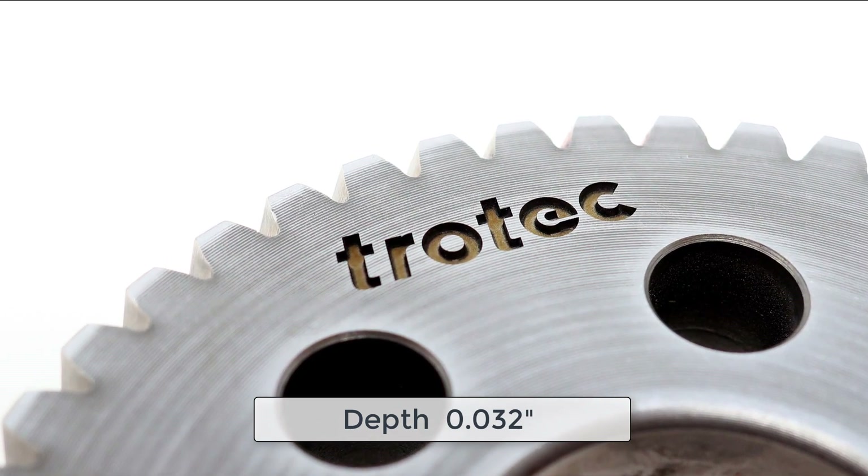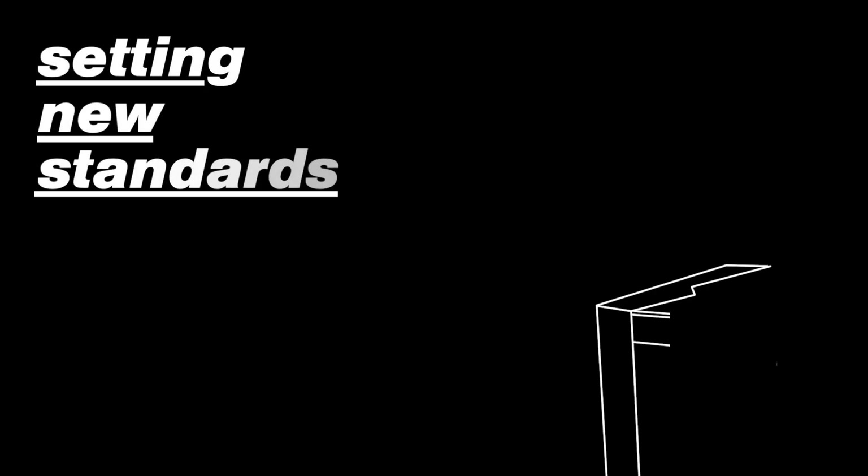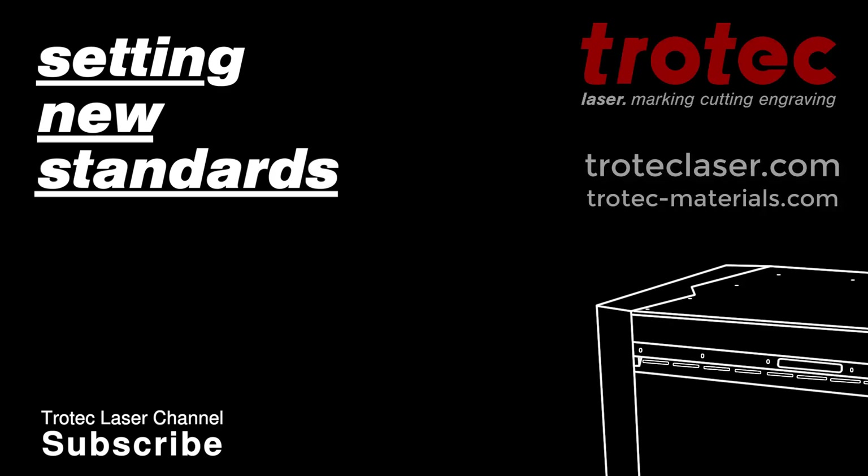If you liked this video, don't forget to like and subscribe, or see our website at TrotecLaser.com. Thank you.